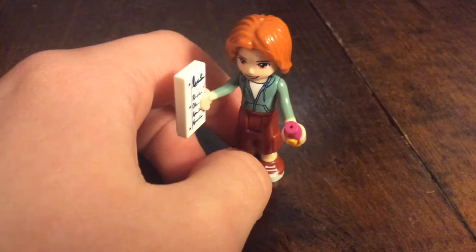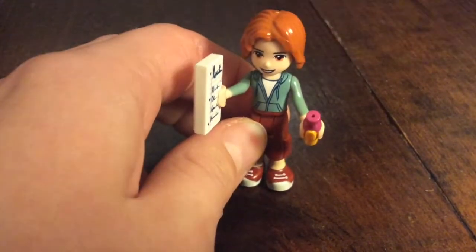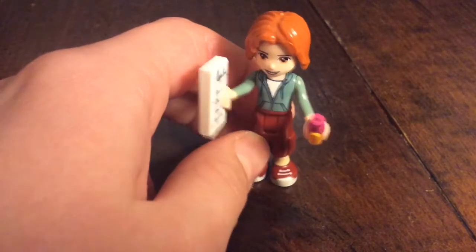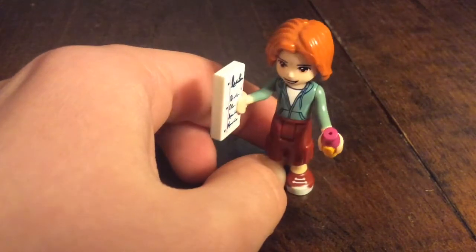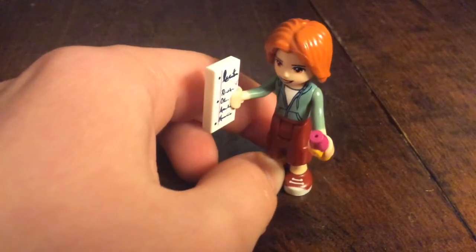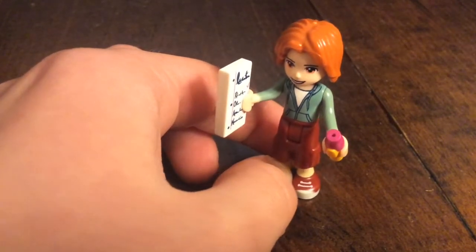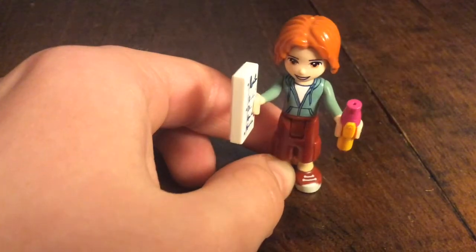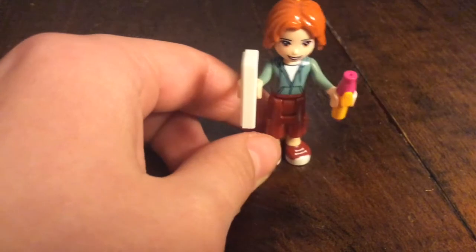This one is the author. He has Ron Weasley's hairpiece — that's just an orange long hairpiece. He has a list that actually says 'list' on it, but I imagine it's like a paper of book ideas or something. And then there's a pen, and he has a green shirt and red pants.